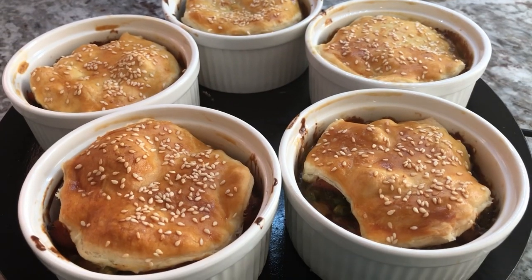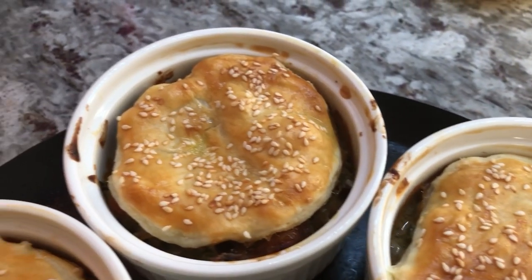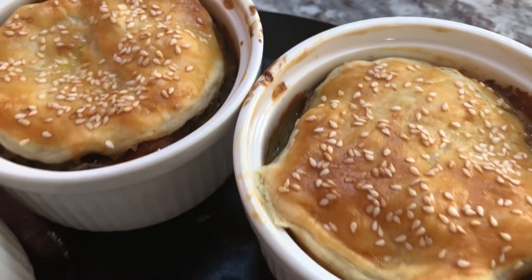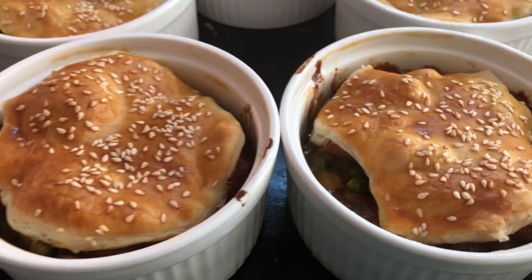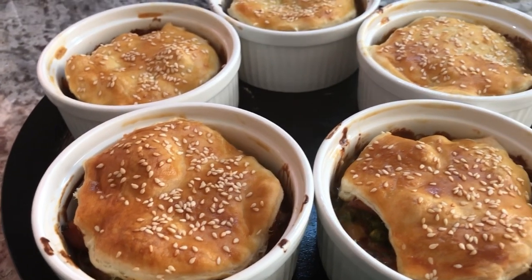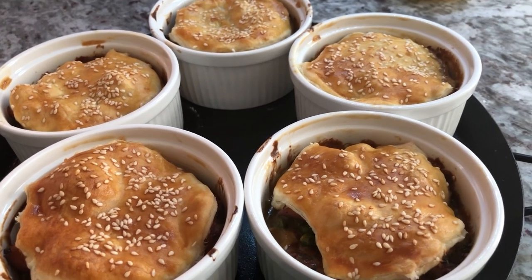My chicken pot pie just finished — look how beautiful they look on the outside, I'm so satisfied! You can hear the sizzling sound because I just pulled them out of the oven. It's still cooking inside so I'm gonna have to leave them to cool down a bit before I serve the birthday girl her lunch. They are looking very nice and scrumptious.